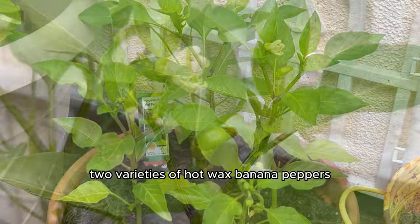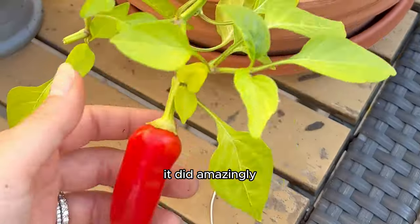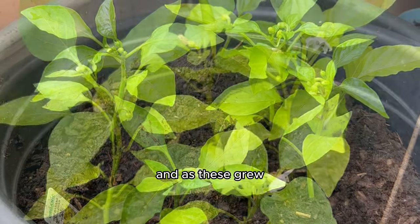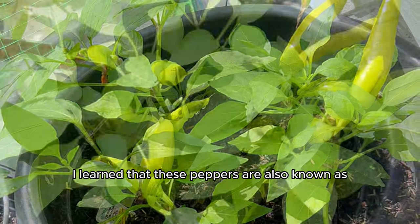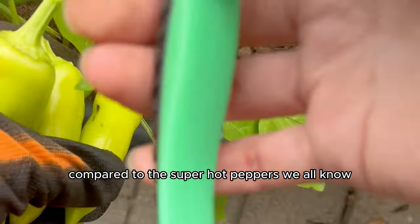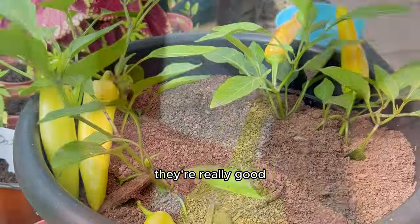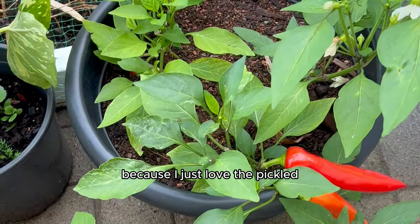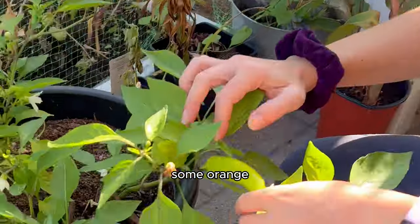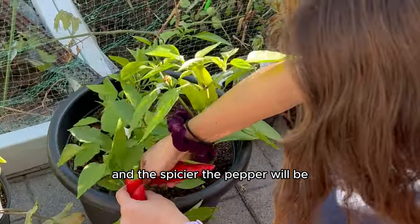Since we had two varieties of hot wax banana peppers, we had two plants straight from seed. Both did really, really well. As these grew, I learned that these peppers are also known as banana peppers or yellow wax peppers — a milder hot pepper often used in salads, sandwiches, pickles, and as a topping for pizzas. I decided I was going to pickle these because I just love the pickled wax banana peppers. I picked some off the plants so I had yellow, orange, and red hot banana peppers to pickle — because the longer the pepper stays on the plant, the darker the color and the spicier the pepper.